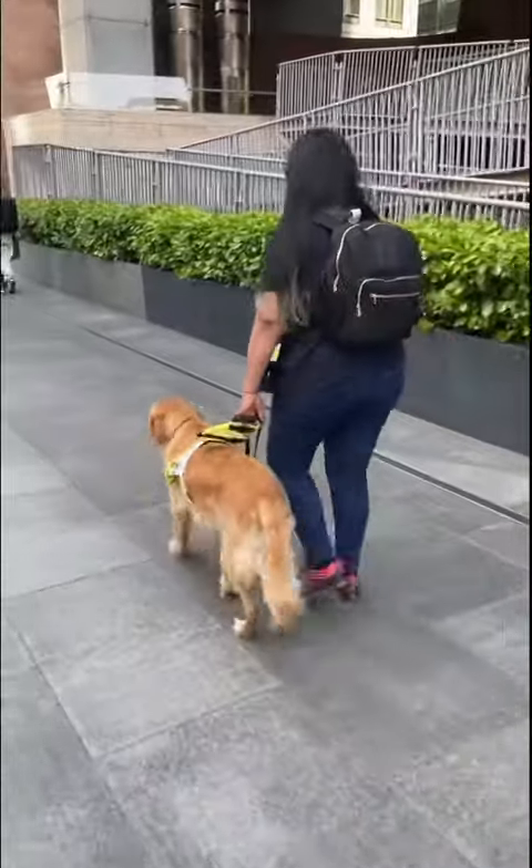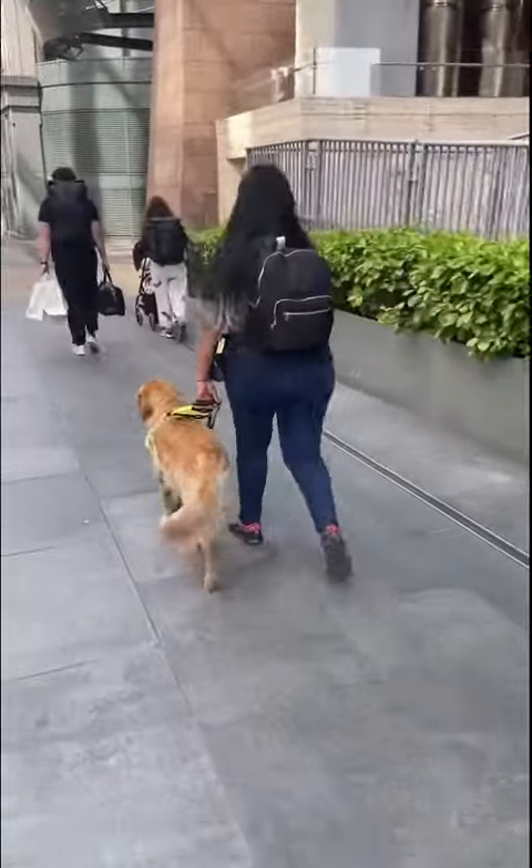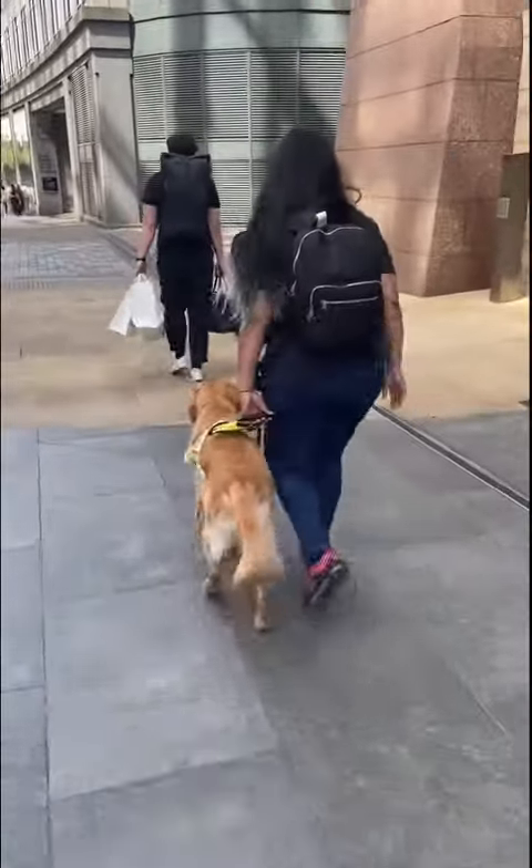Here's a clip of us walking. I give him the command for 'forward' — he does cheekily stop before the curb, which might have been for a sneaky biscuit or because of the loud noises around.